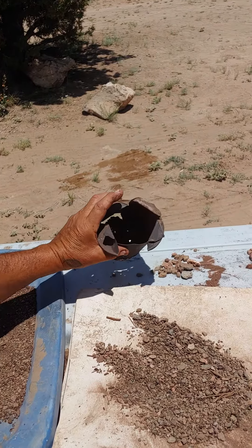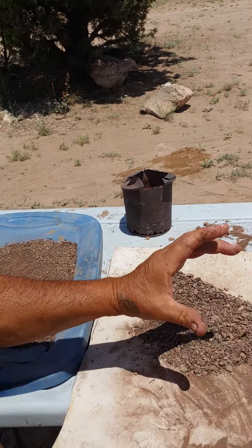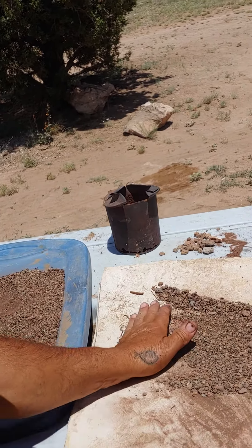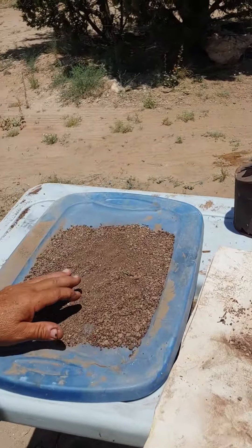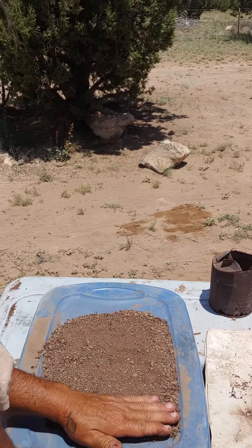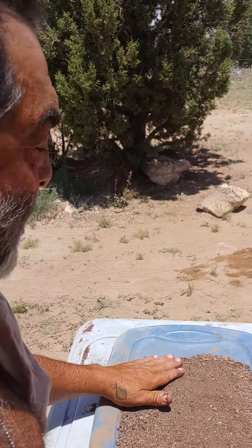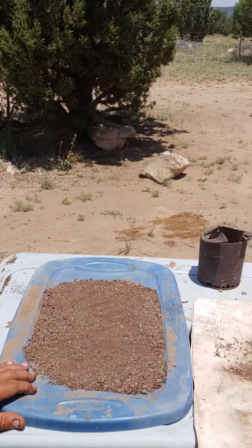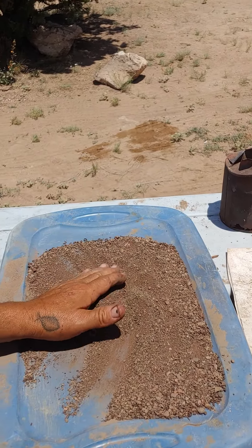I put it in this can — the can had a little bit of dirt in it already, so I left that there just in case. What I'm basically trying to do is learn how to sluice for gold, which is why I'm not leaving Arizona until I get enough gold to pay off my house. My kids and grandkids would love that!